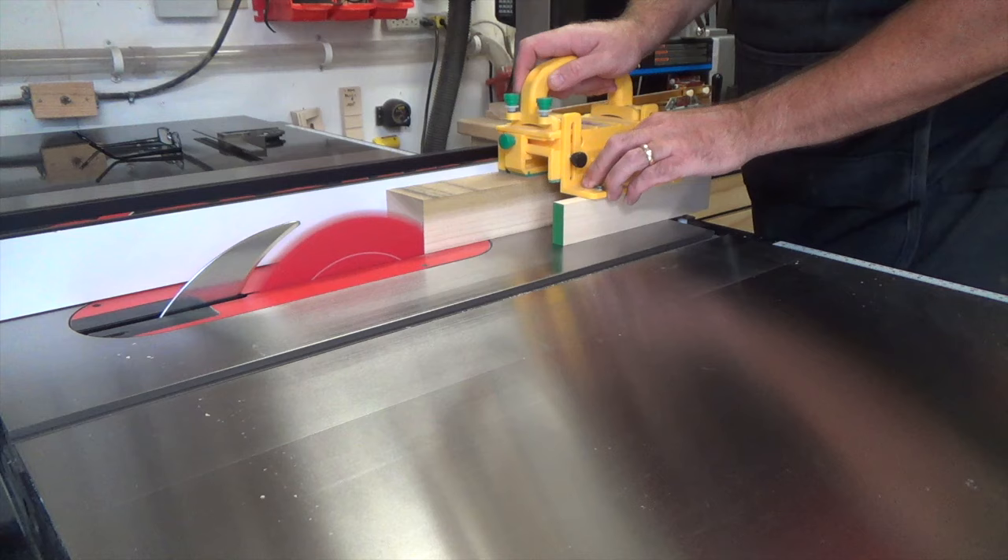Even if you're not a guitar player, or even if you don't know guitar players on your gift list, hopefully you'll take something else out of this video — whether it's how to set your fence to cut thin strips, or even something as simple as stack cutting. There's something in this video for everybody, and I hope you found something useful in the time you've spent with me today. Thanks for watching and I'll see you again next week with another woodworking video.